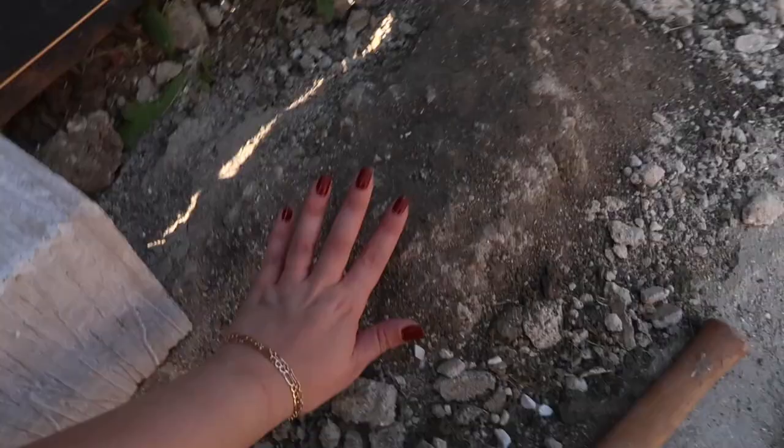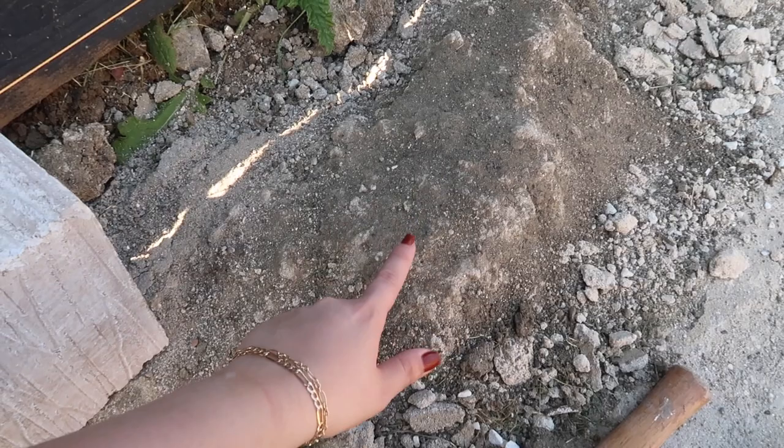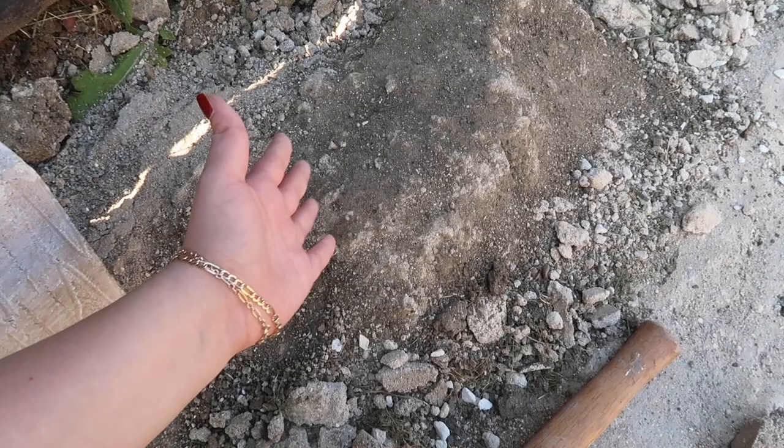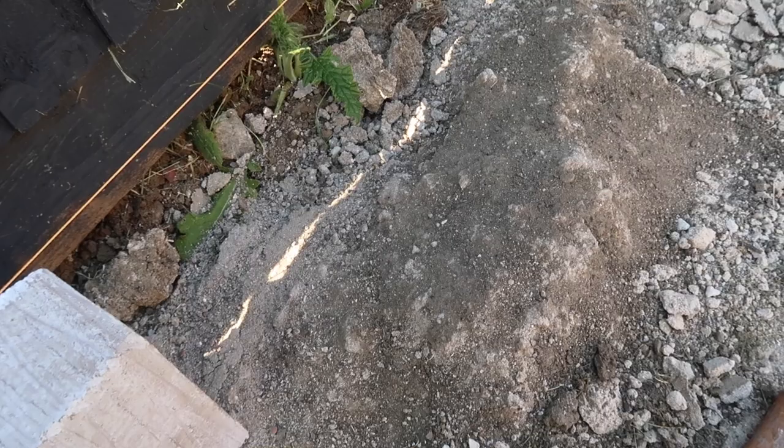We took off the sleeper boxes and the gardeners who came and did the patio and the sleepers just left this massive mound of concrete — I have no idea why. They did a great job on the patio but I wasn't that impressed by the sleepers. I feel like they just had leftover concrete and made a pile with it. Sometimes when you get professional people in they do a great job on the outside, but when you unearth it you're just like — what is that?